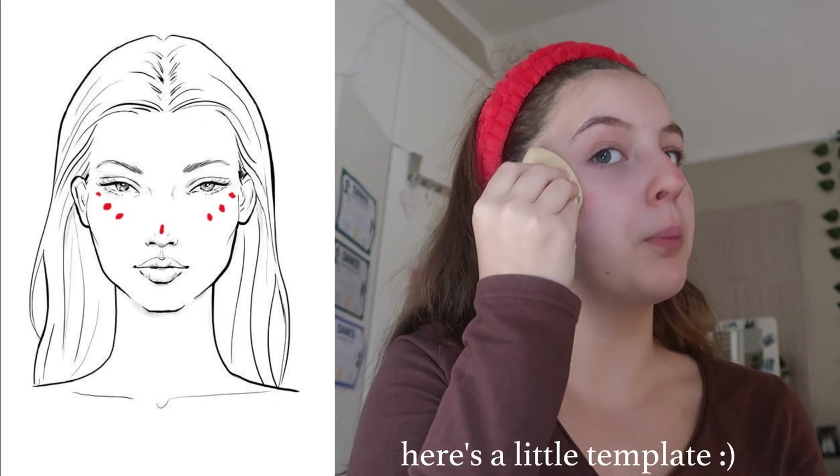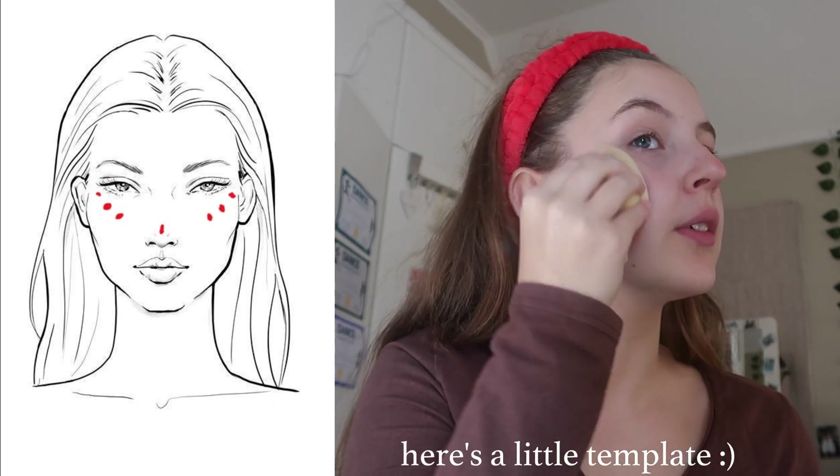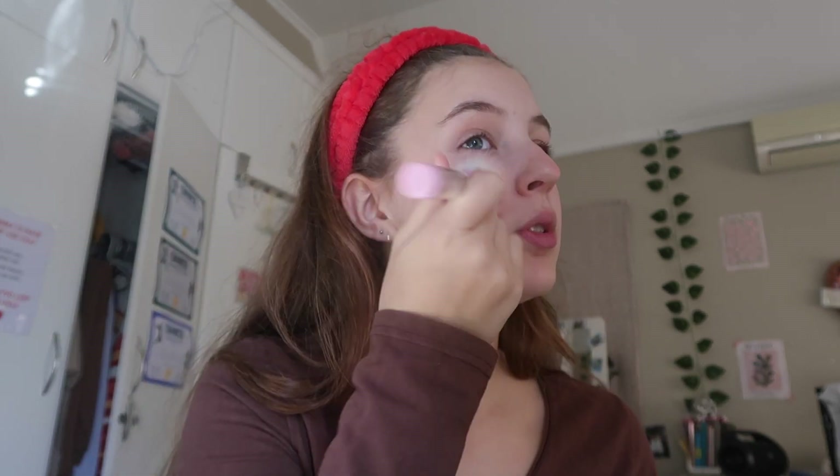Now we're going to do blush. The first thing is taking the red lipstick and putting it on your finger — just a little bit like that — then putting three dots right on your cheek and the same on the other side, plus a little bit on your nose. Take your beauty blender and blend it upward, making sure to mix it into your skin. Then go in with the powder blush on top. You could also use a cream blush, but I just use lipstick because it's cheap and easy. Don't be too intimidated if it looks crazy at first — it will tone down a bit.